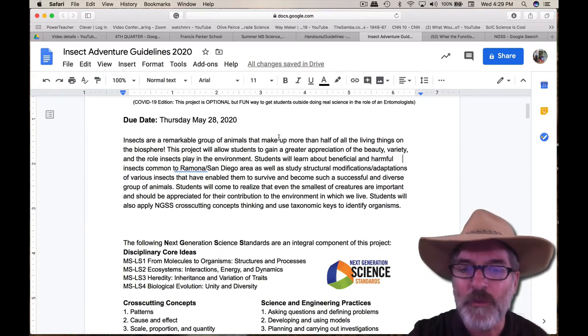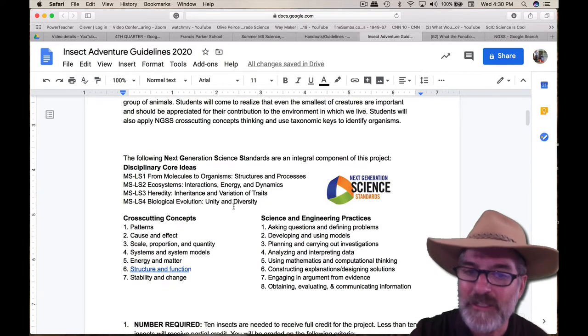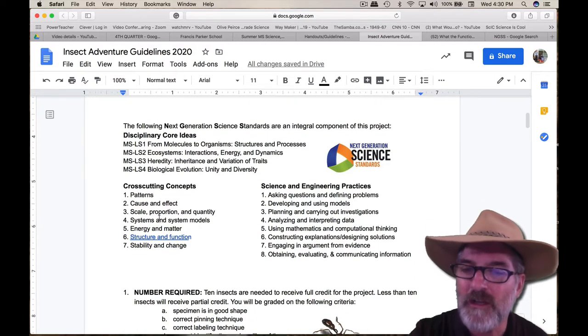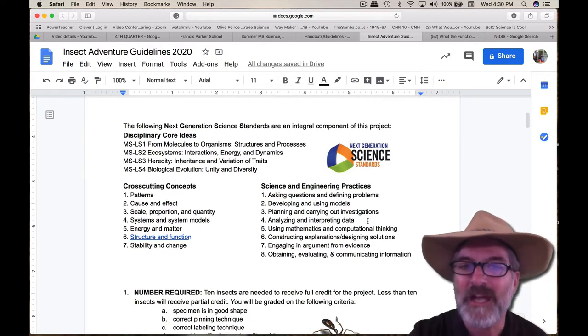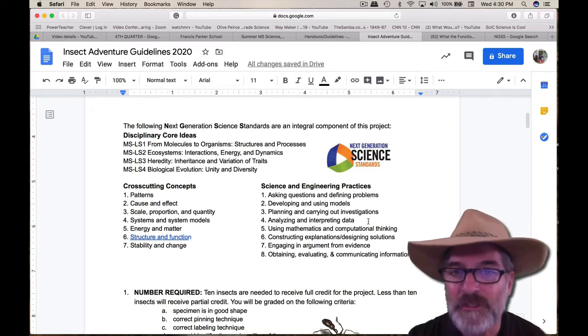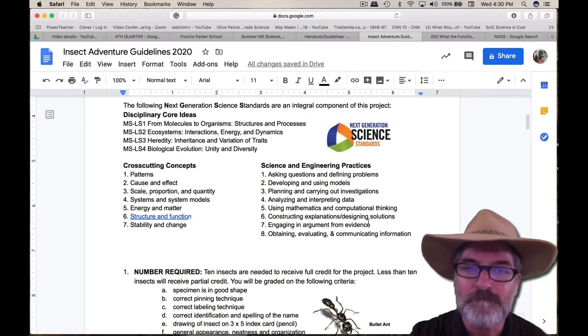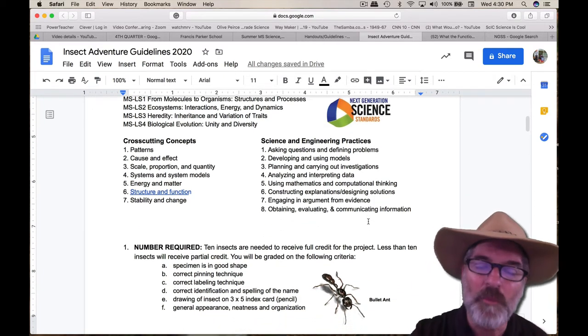Here's the reason why we're doing this project if you choose to. Down here it talks about the Next Generation Science Standards, how it supports them in the core ideas — four of them — cross-cutting concepts, and science and engineering practices. I will make a video going into great detail about how it supports Next Generation Science Standards. Alright, let's talk about the requirements.